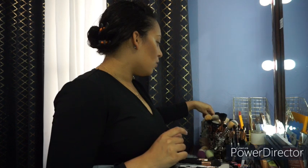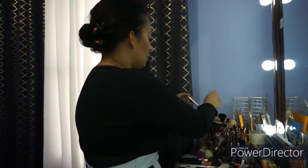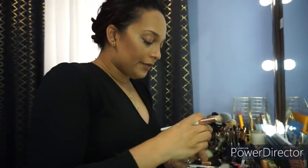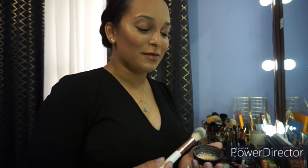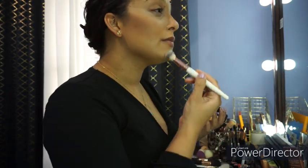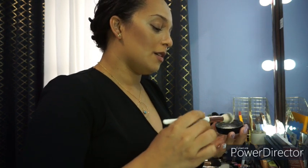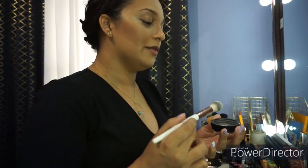So I am going to go in now with our loose powder — our loose powder in the shade banana — and I'm going to basically set everywhere which I didn't just set with the contour powder. Like I said, this is really just for home and I do enjoy doing my makeup even if I'm at home because makeup is for me, it actually helps me feel good. Makeup is so therapeutic.